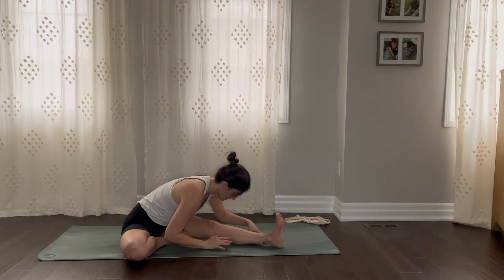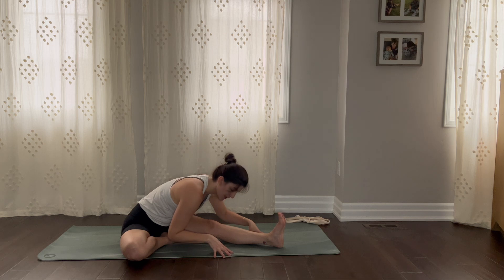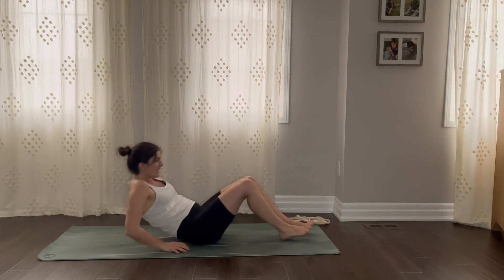Soften your leg. Breathe in. Breathe out. One more breath. And let it go. Come all the way up. Take your legs out in front of you, give them a little shake, and we'll roll down.